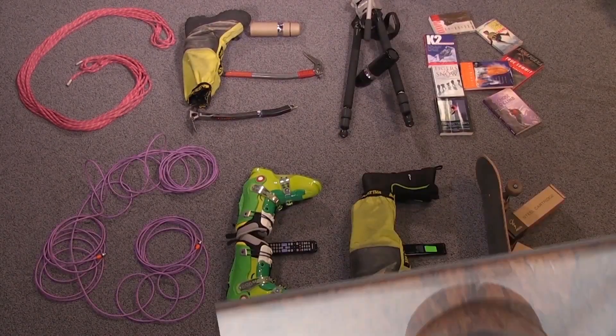Gear Geek! ISPO 2013. I'm here with Stian Hagen who helped design the SWIX Sonic R1.